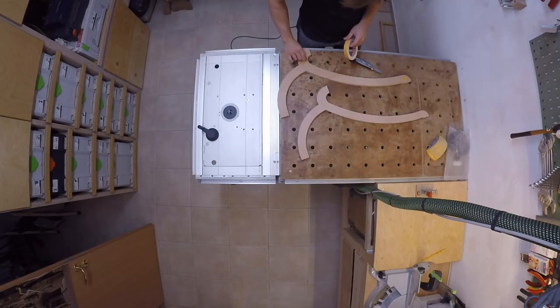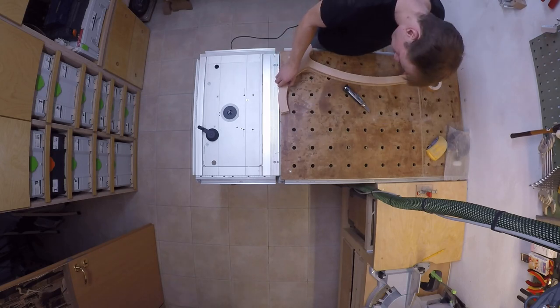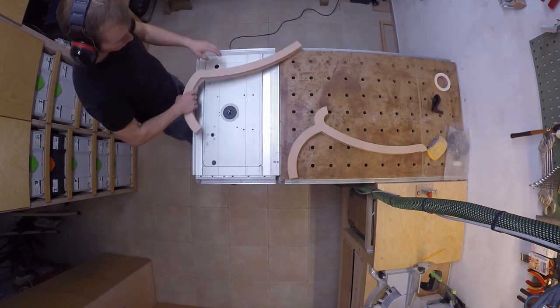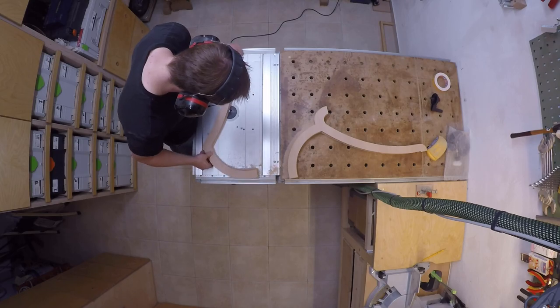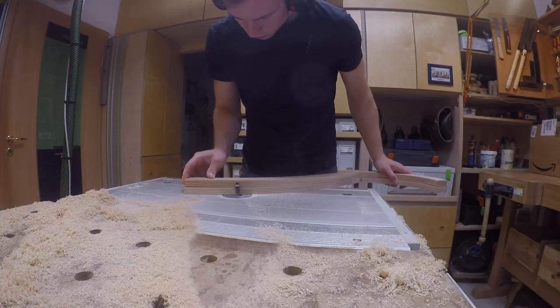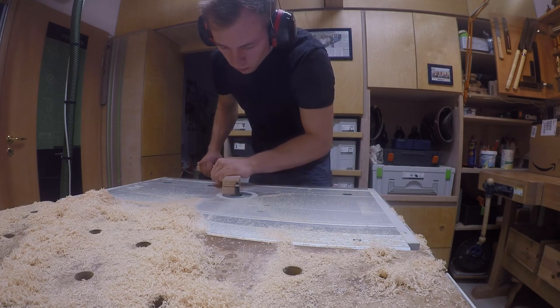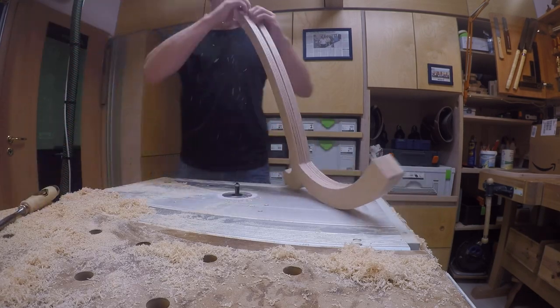After cutting them roughly to size, I had to trim them to be an exact copy of the CNC-cut ones. I used the strongest double-sided tape I could find to stick the rough part to the finished one, giving a perfect guide for the flush trim router bit bearing to run along. I was a little afraid of splintering when tearing the two pieces apart again, but that turned out to be no problem.